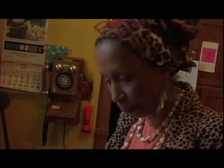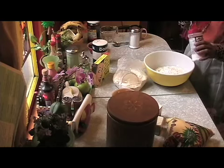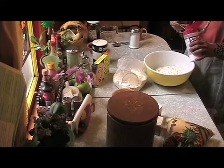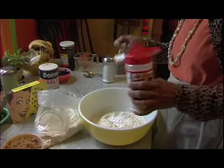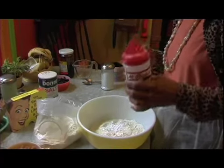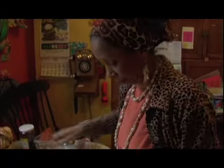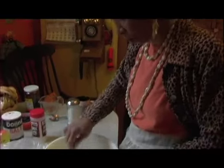Next, some baking powder. That ought to do it — two tablespoons of baking powder. I'm going to stir that. Hard times come again no more.